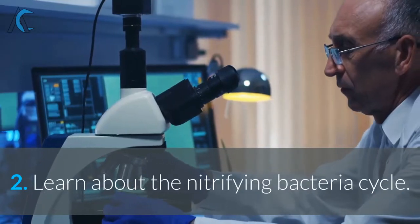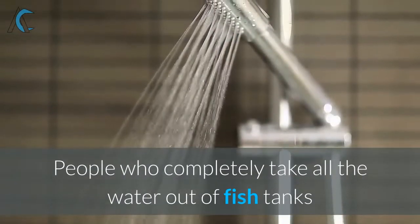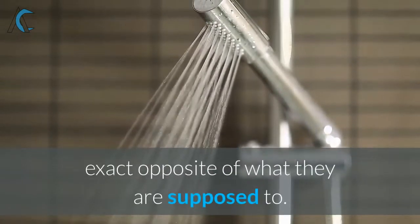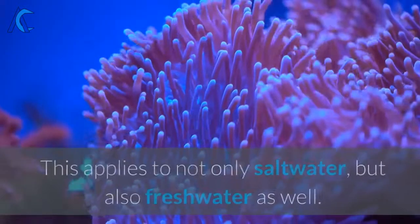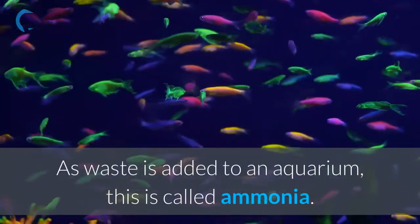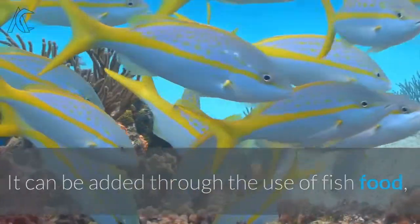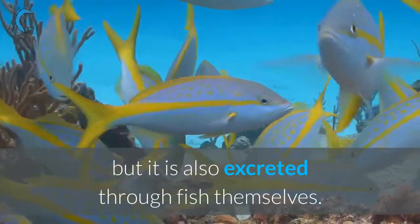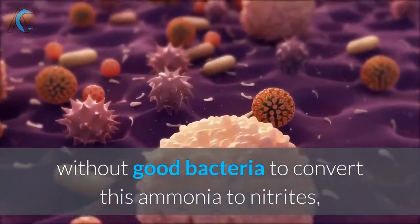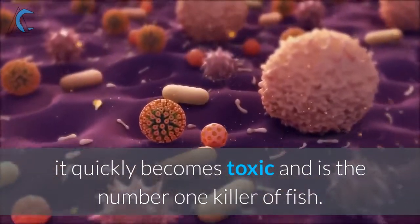2. Learn about the nitrifying bacteria cycle. People who completely take all the water out of fish tanks and clean filters with tap water are doing the exact opposite of what they are supposed to. This applies to not only saltwater, but also freshwater as well. As waste is added to an aquarium, this is called ammonia. It can be added through the use of fish food, but it is also excreted through fish themselves. As ammonia builds up, without good bacteria to convert this ammonia to nitrites, it quickly becomes toxic and is the number one killer of fish.